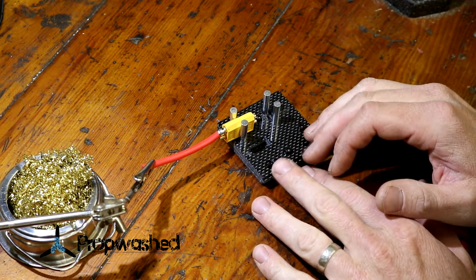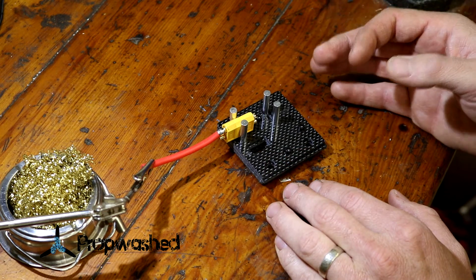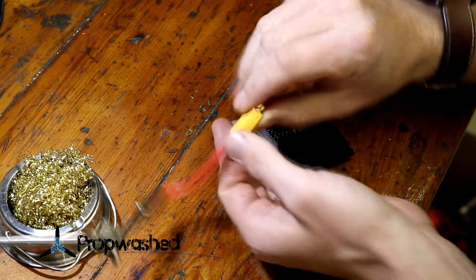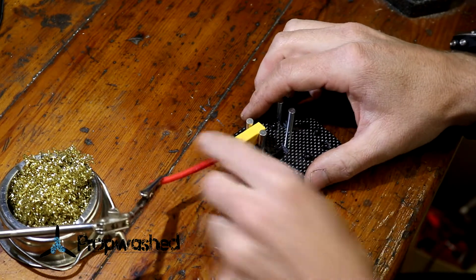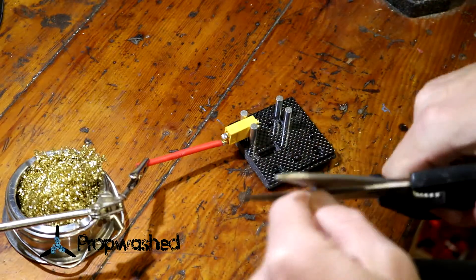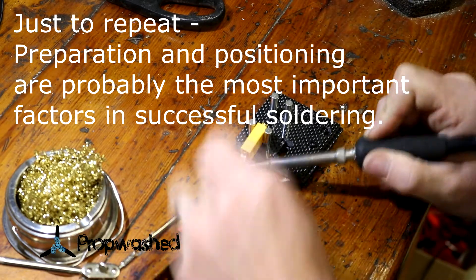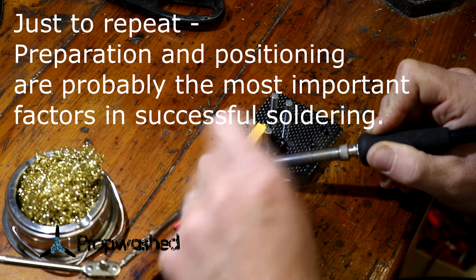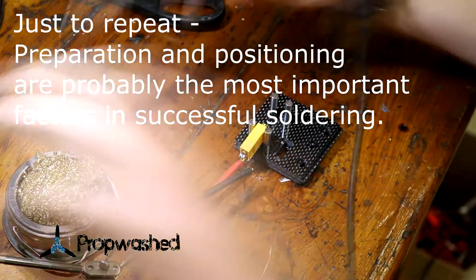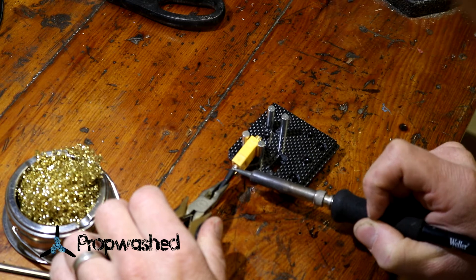Just as an FYI, you probably noticed I miswired this red cable going to the negative terminal on the battery. It's just because I'm doing practice. In a real connector you would obviously want the black one to be on the minus. By the way, these XT60s are labeled right on the tip — minus for negative, plus for positive.